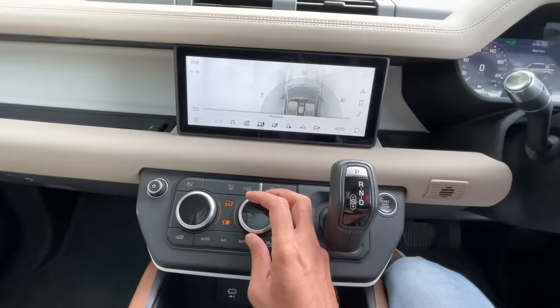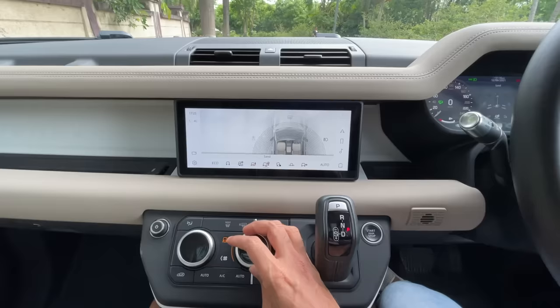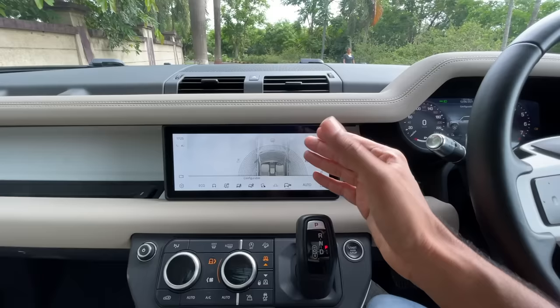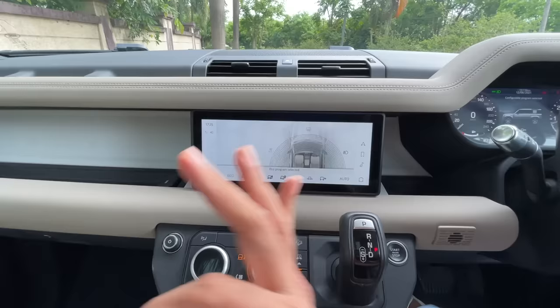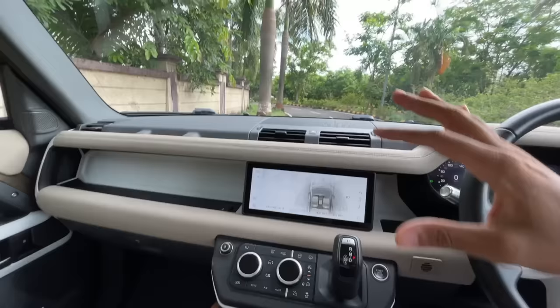There are so many terrain modes: eco mode, comfort mode, and off-road modes — grass/gravel/snow, mud/ruts, sand, rock crawl, and wade mode. You can configure and there's also an auto function. I'm going to eco mode because this car runs on petrol. The hazard light switch is there, and the dashboard is really big but with impressive material quality — long lasting and rugged.